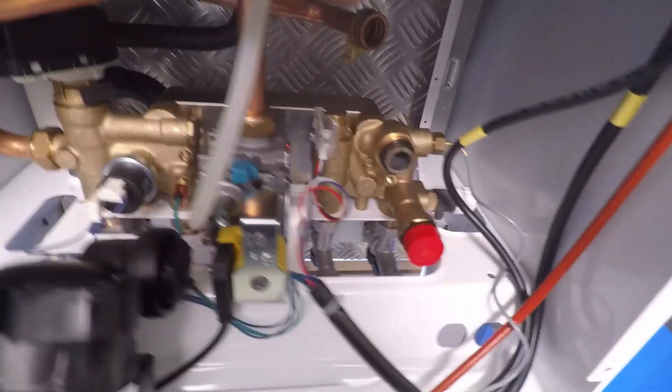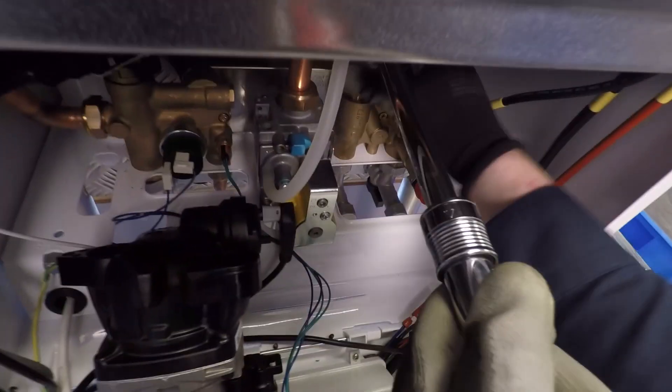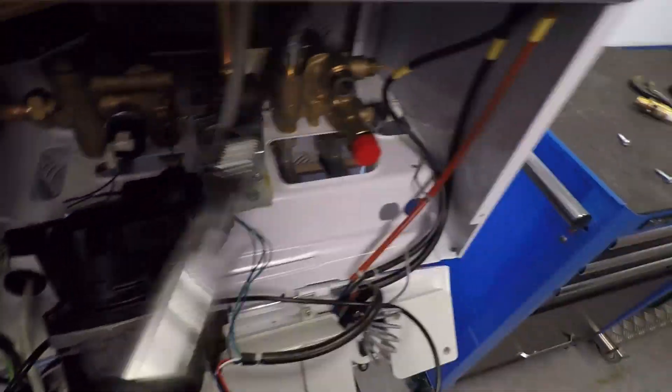Hall effect is off. Cold mains are off and we know it's not crossed. We get our socket on there — an 18mm six-sided socket fits lovely — and we get turning.